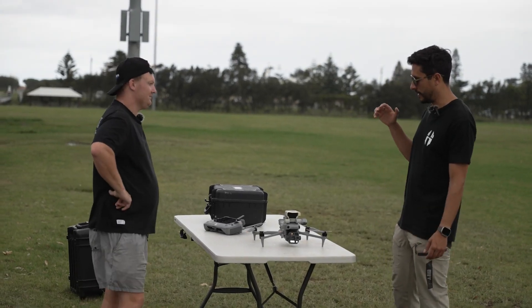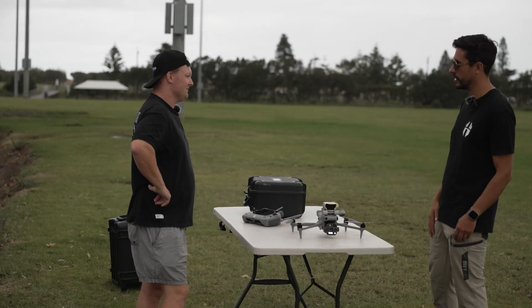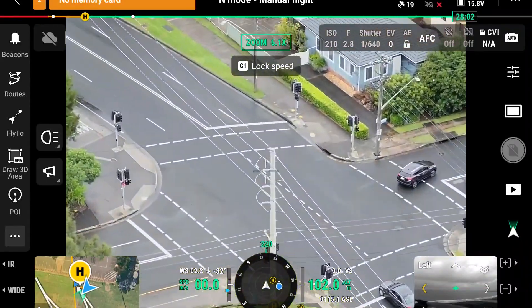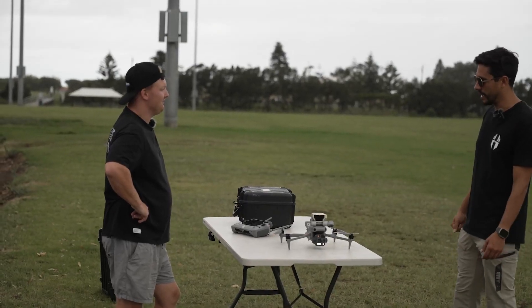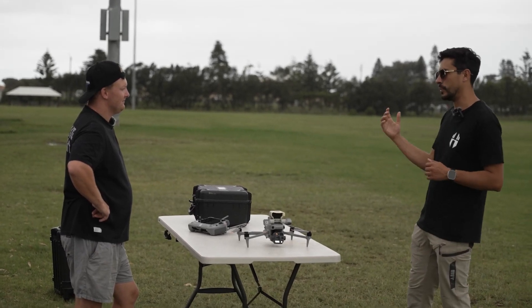It's a massive upgrade on the Mavic 3 Enterprise Thermal Series. We've got three different cameras here now. One of the big limitations on the previous one was that you'd have a wide camera and then one at 7x. Whereas this one gives you another camera at the full 48 megapixels at the 3x, so you're getting that continuous full resolution across that zoom range. Also better hybrid zoom as well, and being IR sensitive, so in those low light conditions, being able to get much better performance when you're doing search and rescue, ISR.